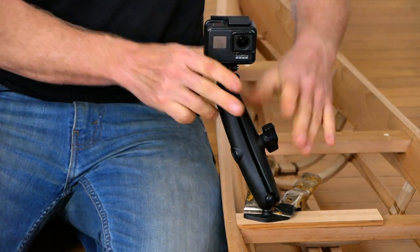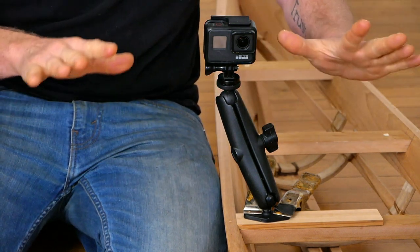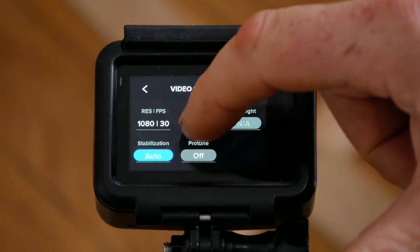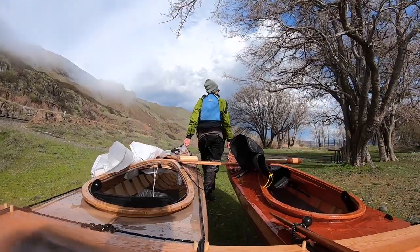One last thing while you're taking test shots — remember that most of these cameras have several different fields of view. For me personally on this GoPro Hero 8 Black, I'm usually shooting in linear mode for a little bit more of an intimate shot, although that does still give me the option to come out to wide view or even super view if I want to let more of the background in.